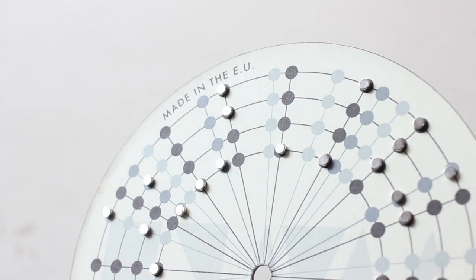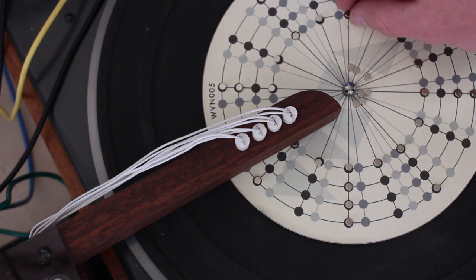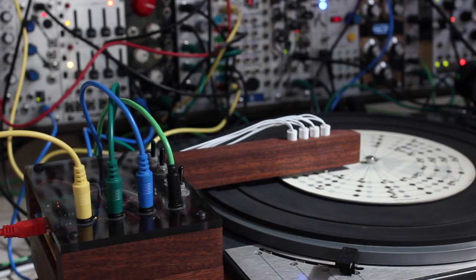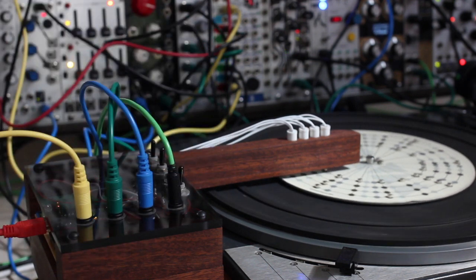Every time a magnet passes a proximity switch, a gate is triggered. There are four channels so you effectively have four gate sequencers. Simply adding in a toggle switch makes each channel mutable too, which is great for performance.